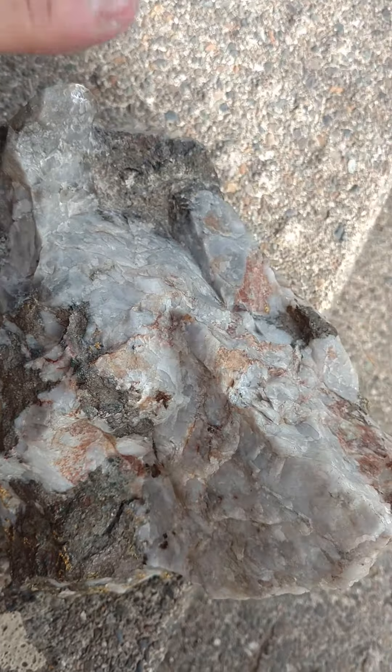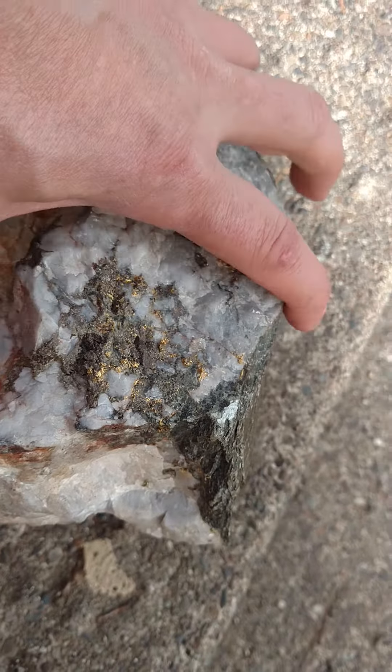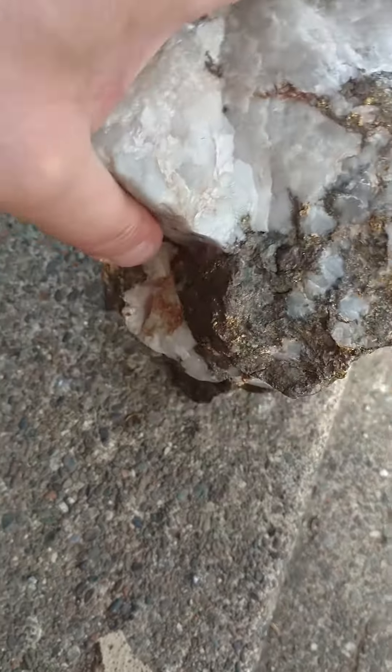I'm going to expose as much gold as I can and keep it as big as I can. Just look at it in the size of my hand — it's just really hard to fathom until you see this thing.